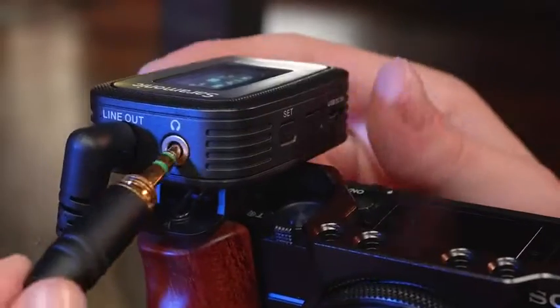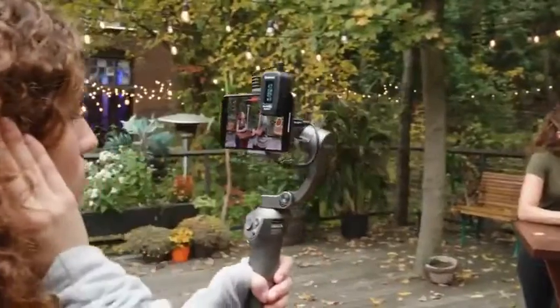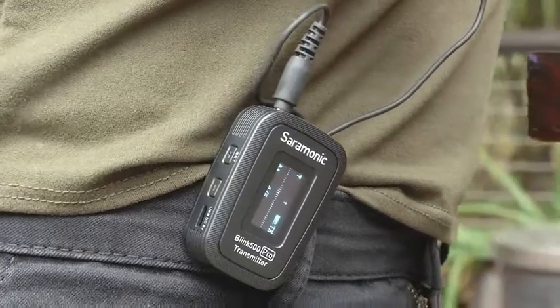We've included a headphone jack with independent volume control for audio monitoring with devices that don't have a headphone output. And the bright OLED display allows you to see vital information no matter the lighting conditions.